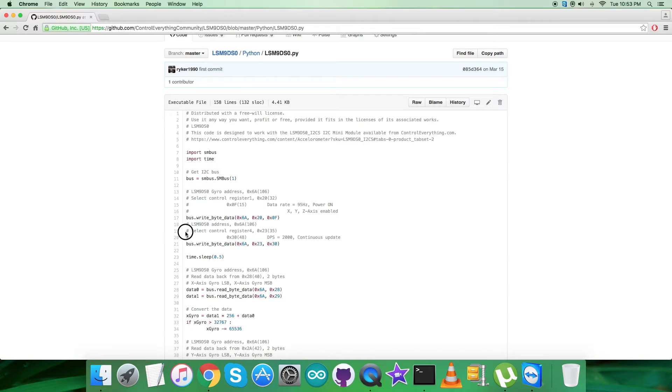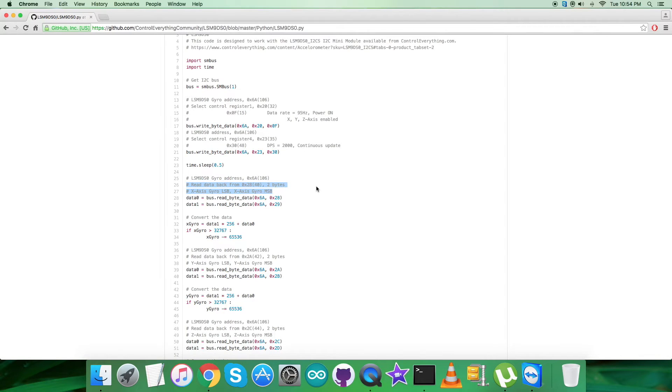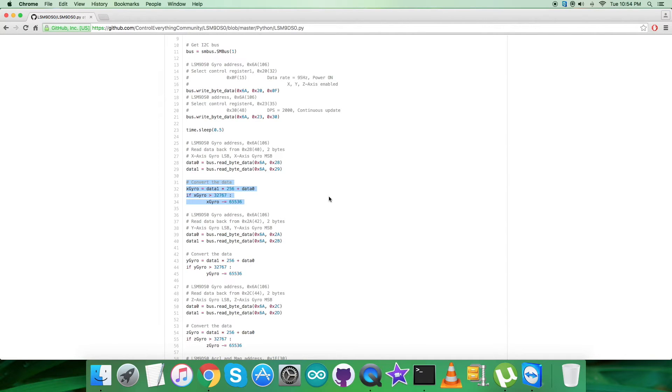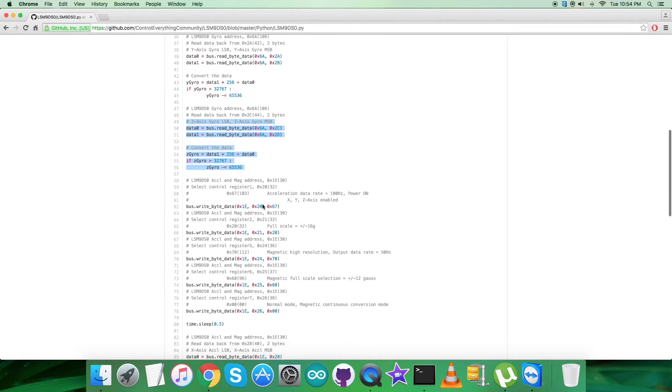Next, we select control register 4 at address 0x23, writing 0x30 for a range of 2000 DPS and continuous update mode. Then the reading part comes: we read gyroscopic rotational data for the X-axis from address 0x28, followed by conversion according to the LSM9DS0 datasheet. We then have the reading and calculation for the Y-axis and Z-axis gyroscopic data.